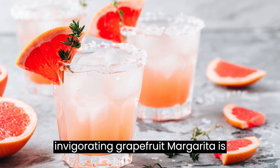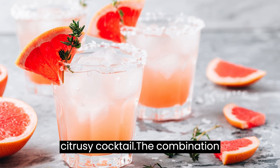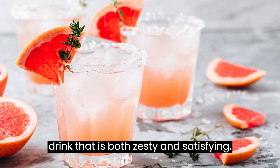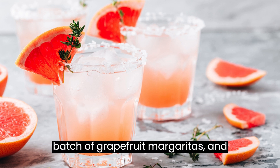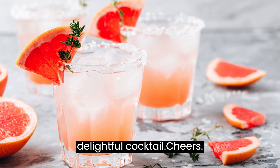This tangy and invigorating grapefruit margarita is perfect for warm summer days or any time you're in the mood for a refreshing and citrusy cocktail. The combination of bright citrus flavors and the smoothness of the tequila creates a drink that is both zesty and satisfying. So grab your ingredients, shake up a batch of grapefruit margaritas, and savor the vibrant flavors of this delightful cocktail. Cheers!